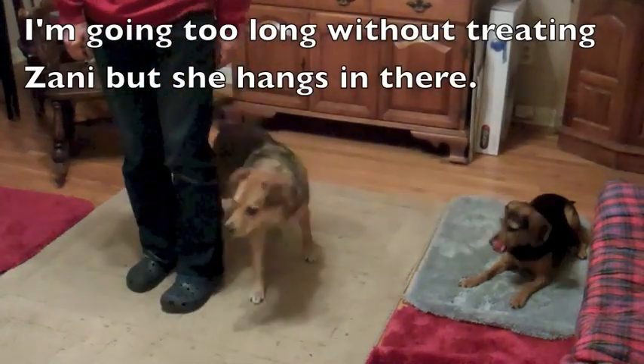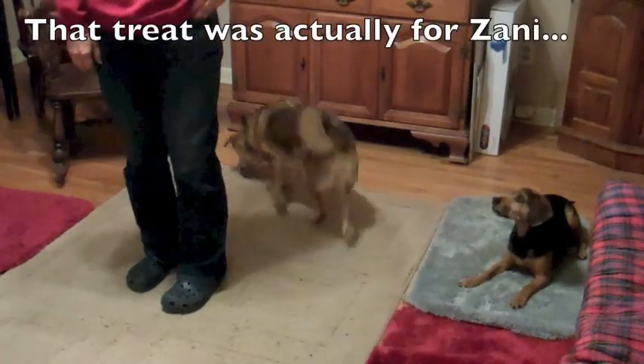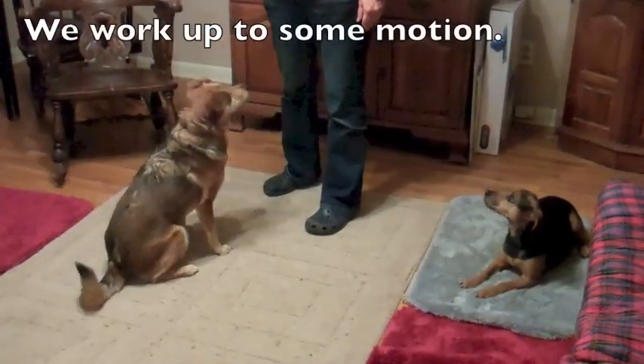I'm going too long without treating Zany, but she hangs in there. That treat was actually for Zany. We work up to some motion.